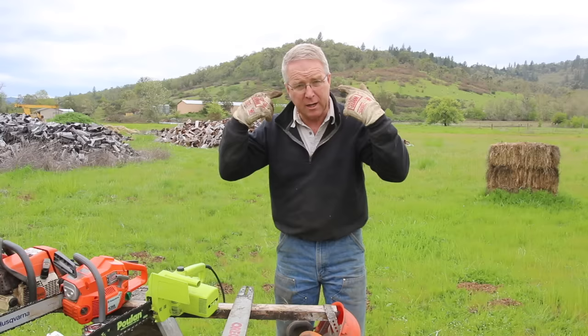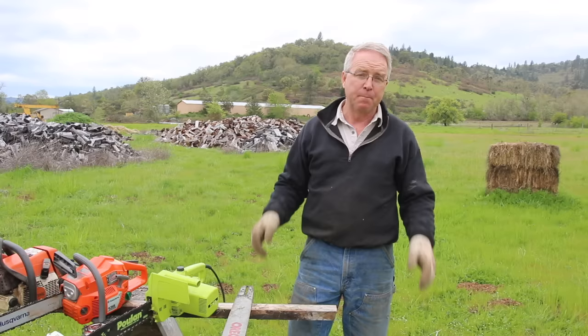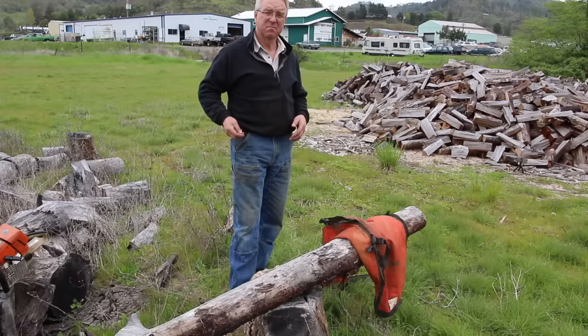Here is the gear: chaps — put them on. Some sort of hearing protection: earplugs are great, earmuffs are great. You've got to have a hard hat in the woods. Eye protection. You've got to have some sort of gloves to dampen the vibration and protect your hands when you're filing. This is not a place to hold back on safety gear if you want to be able to continue to work for the rest of your life.